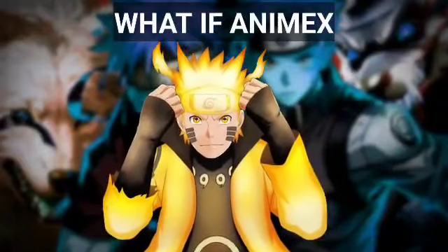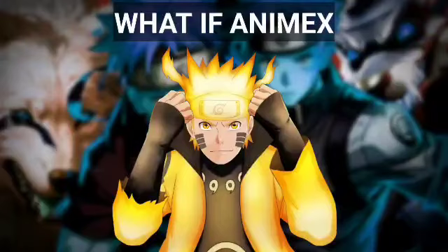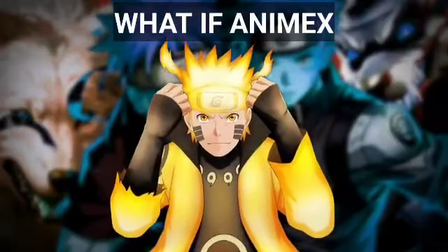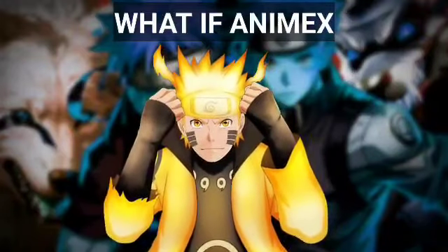Hey guys, welcome back to our channel. In this video we are going to see what if Naruto had demonic dire wolf summoning in the Chunin exam. This is part 2, and if you like this video please hit that like button and subscribe. Let's get into the video.